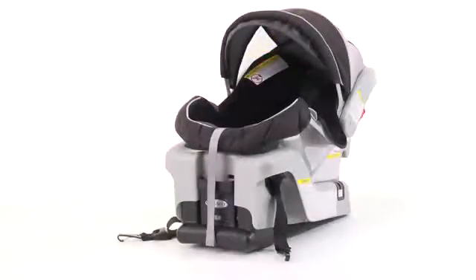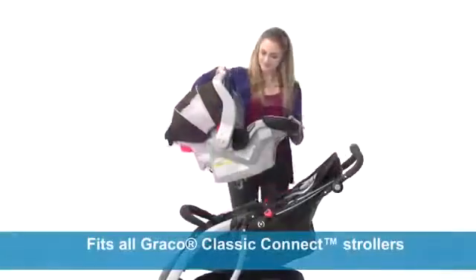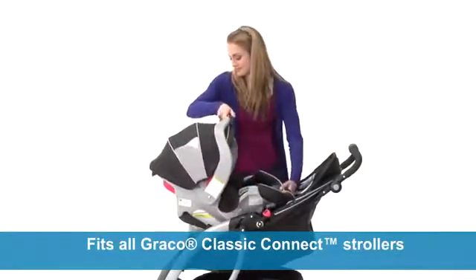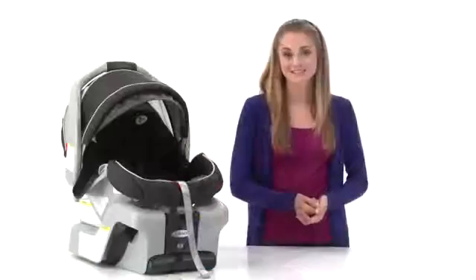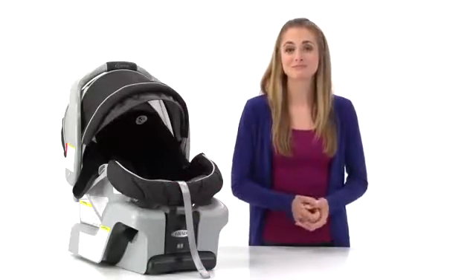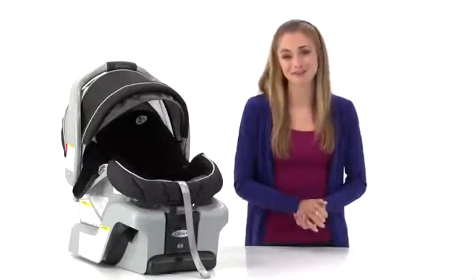The latch-equipped stay-in-car base is easy and convenient. Just snap the infant seat on or off the base, and you're ready to go. This seat fits all Graco Classic Connect strollers, so you can easily create a custom-built travel system. The SnugRide Classic Connect 30 provides safe, comfortable accommodations for your infant, and you'll find it only from Graco.